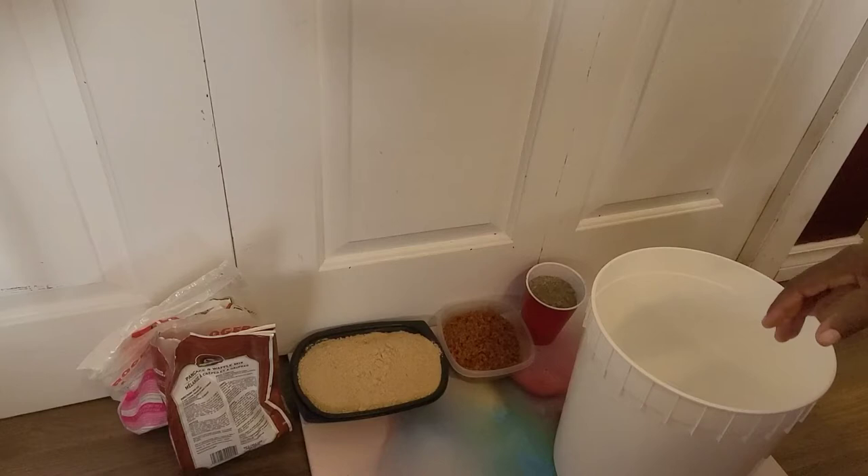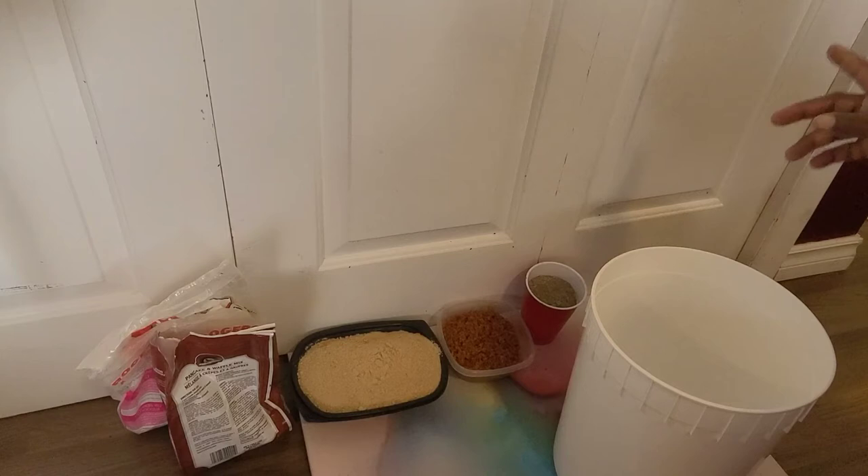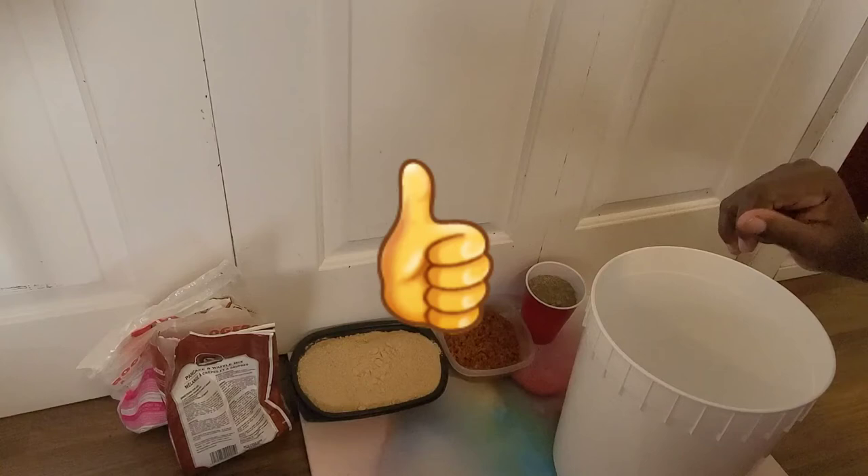Hello, welcome to White Davy Gardening. In the worm farm today, for the first time, I'm going to be making some worm chow. All the material I'm using here are things that have been sitting in my cupboard for quite a while, so I'm attempting to get rid of them.